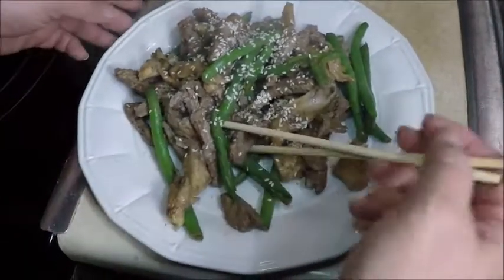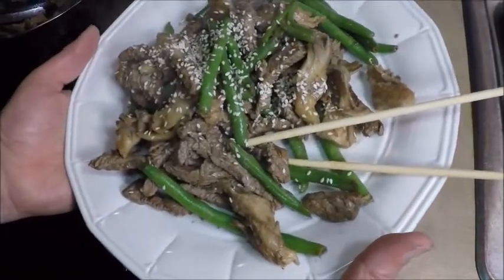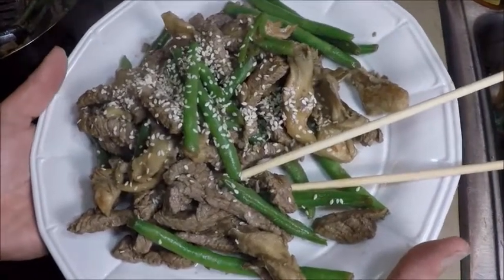There we have a nice healthy dinner. Enjoy your oyster mushrooms. Thanks for watching my videos. If you like them, please subscribe.